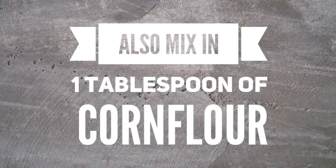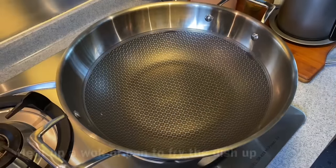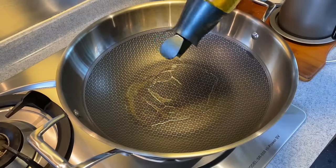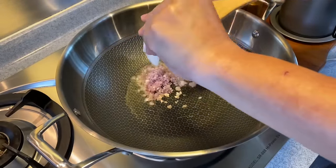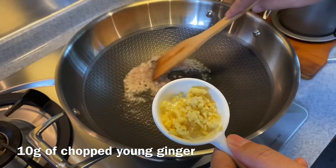Once you have mixed them up well, add in one tablespoon of corn flour and mix them up again. Now we are going to fry the fish. Heat up your wok or pan and add in a suitable amount of oil. We'll fry our aromatics first — two pieces of shallots chopped, and 10 grams of young ginger chopped.